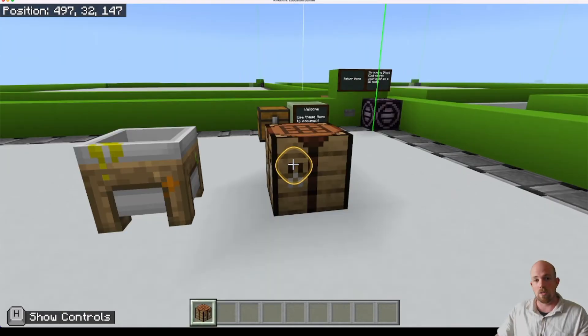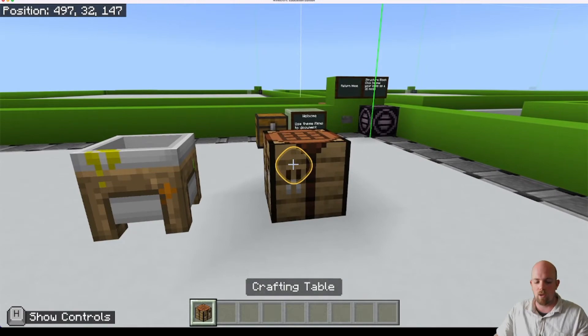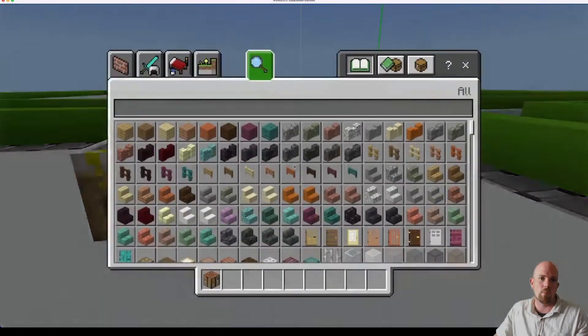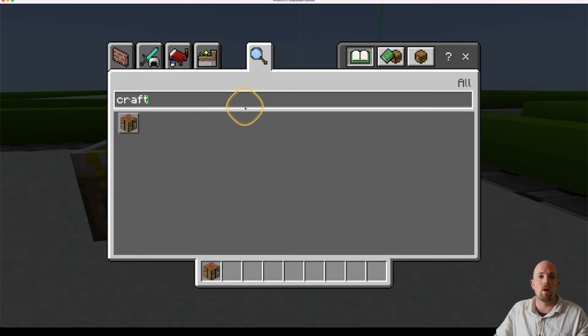Okay, so to start we're going to need a crafting table. Here's my crafting table. We can grab that out of our inventory by clicking E and just searching 'craft', and there's our crafting table.